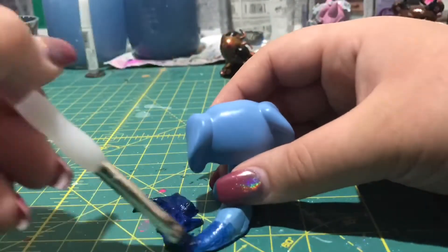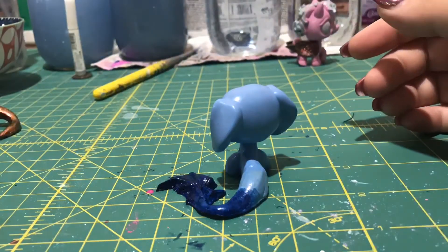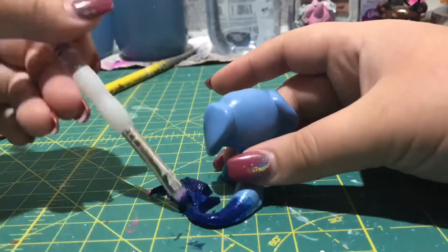For the base of my custom, I used a Persian blue and a titanium white. For the tail, I just used the Persian blue the way it was, and then I blended in the mixture that I had before for the base.